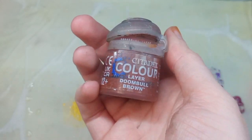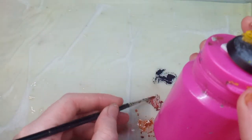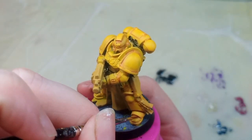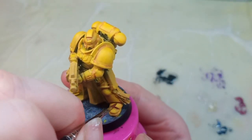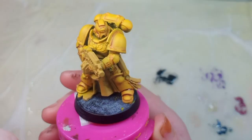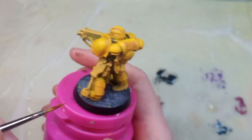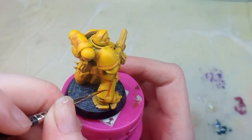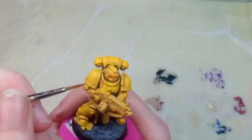Now I'm adding some darker shadows in the recesses using Doombull Brown. This goes in the deepest recesses — I've thinned it down a little, but not as thin as the Skag Brine. I'm covering fewer areas than with the Skag Brine and just hitting the deepest lines, mainly where the panels meet. Again, if you make mistakes, quickly wipe them away with water or thinning spirits. You don't have to do this for every single panel if you don't want to — it can be very time consuming and tedious.